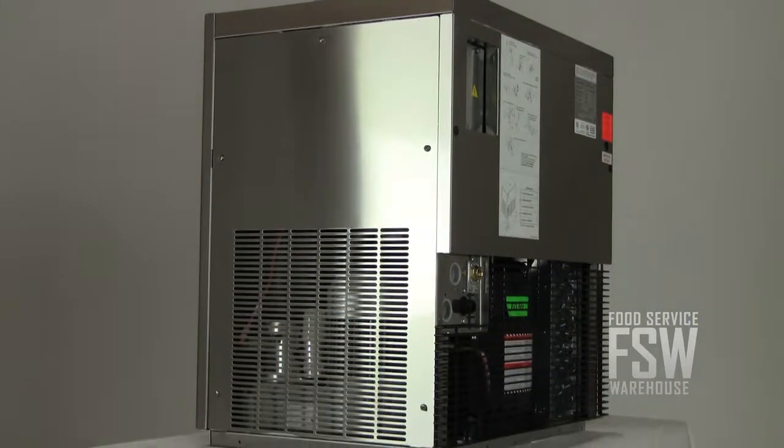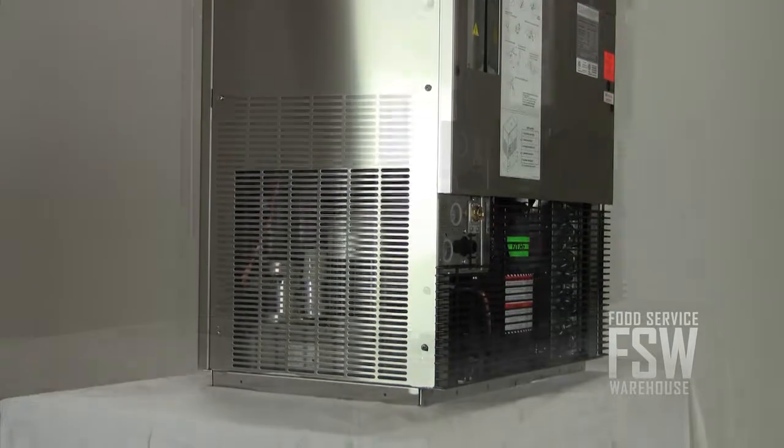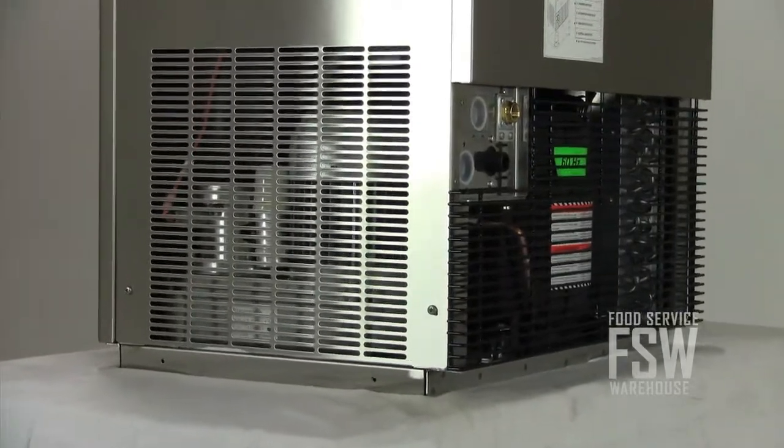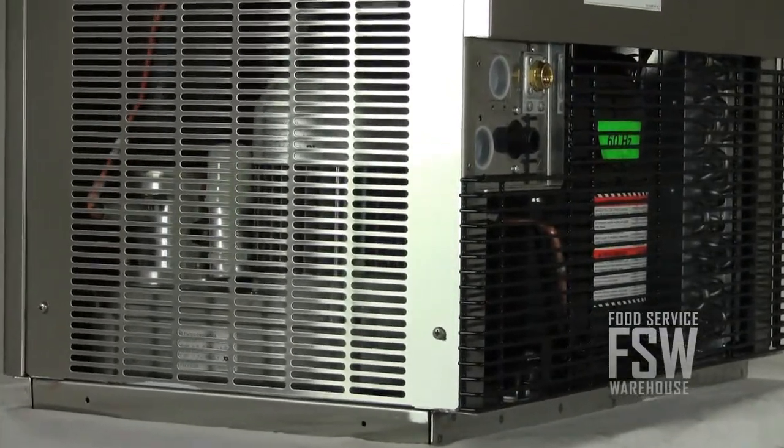It makes approximately 688 pounds of flake ice per day. As a machine with an air-cooled condenser, this unit is easy to install and it's a money-saver when compared to water-cooled machines.